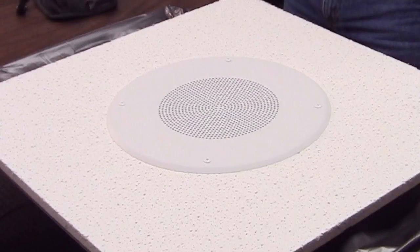Welcome to the next video in our series on 70 volt speaker systems. Today we're going to look at the proper method of assembling a typical 8 inch speaker assembly, but first let's take a look at the components that we'll be using.